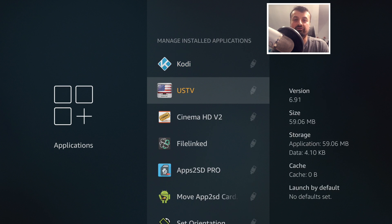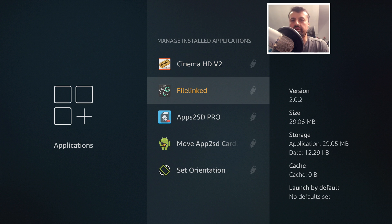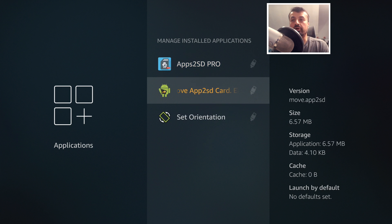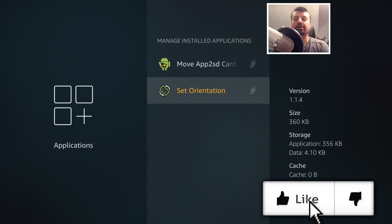All of my favorite applications are now running from that USB drive, so no more worries about the Fire Stick running low on storage or not knowing how much space is left. In this video, I'll show you how to set up a brand new USB drive on your Fire Stick Lite, install applications from Downloader, install applications from FileLinked, and even move applications from internal storage over to your USB drive.